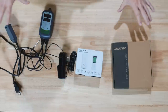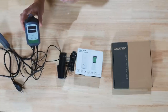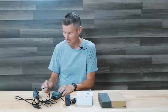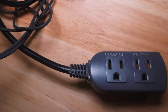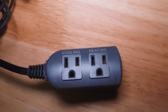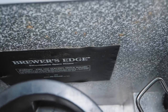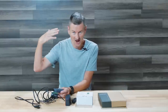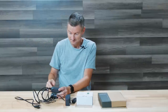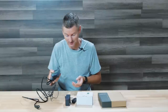Let's start with the Inkbird controller, because I have two of these in operation in my brewery already. What I really like about these is they allow both heating and cooling — there are two separate plugs. I plug my chest freezer into the cooling plug, and I plug a space heater inside the chest freezer into the heating plug. That way, if I need to warm something up, I'm able to do that as well. These things are really good and I've been using them for quite a while.